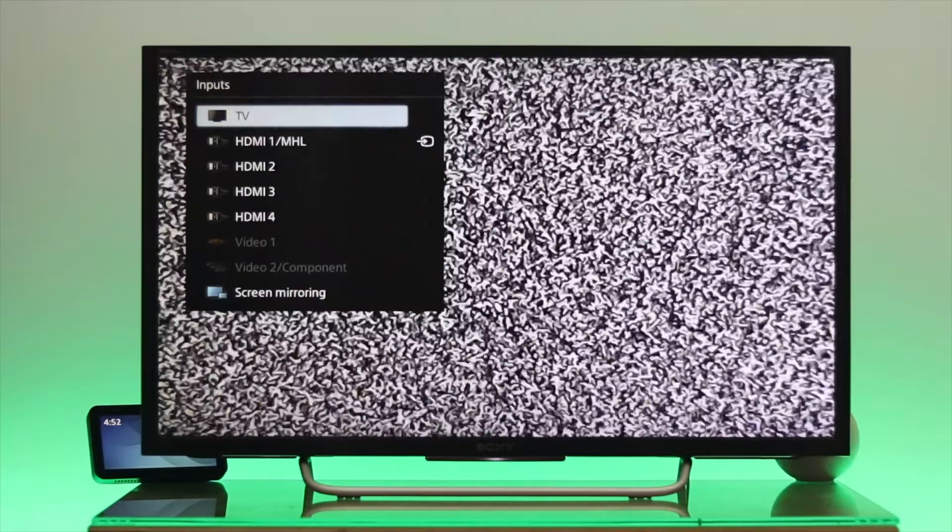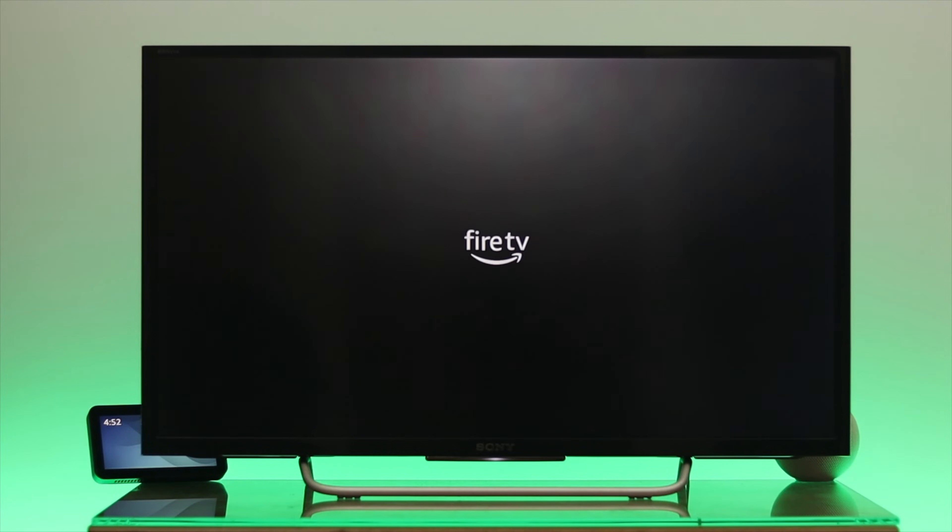Now grab your TV remote and press the input button, then select the correct HDMI port that you inserted the stick into. After that, you'll see the Fire TV setup interface on your screen.